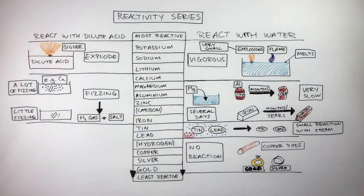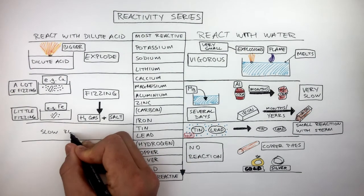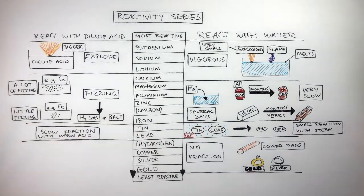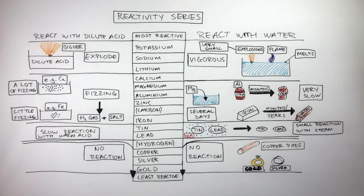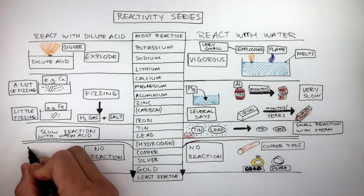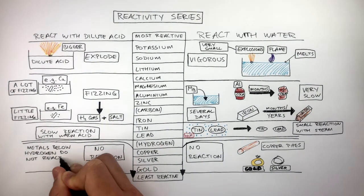For example, calcium will have more fizzing compared to the metals below, and iron will have the least amount of fizzing compared to the metals above, so is the least reactive. Tin and lead have slow reactions with warm acids, so are less reactive compared to the metals above. Copper, silver, and gold have no reaction even with warm dilute acids. Hydrogen has been placed in this reactivity series to show how metals below hydrogen do not react with acids.